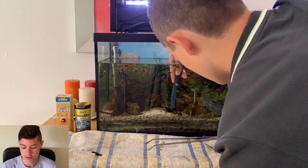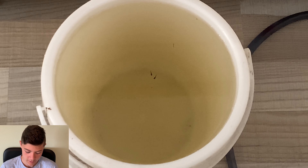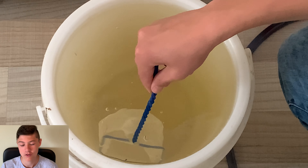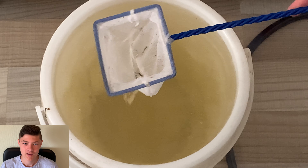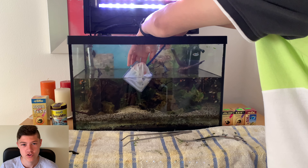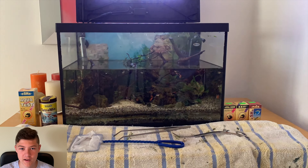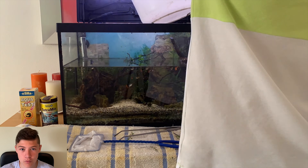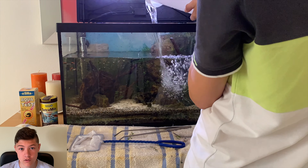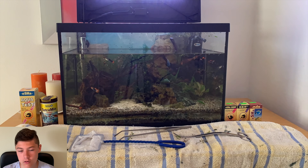We're also doing a water change, which is what I'm doing right here. I actually caught two little baby guppies — I sucked them up while doing the water change. It's not a big deal; you can just net them out and put them back in. We're filling the tank back up with normal tap water. There's no chlorine or chloramine in my tap water so I can put it straight in without dechlorinating — easy.